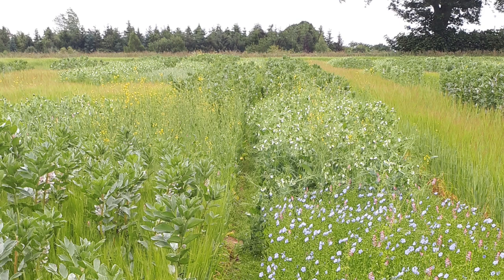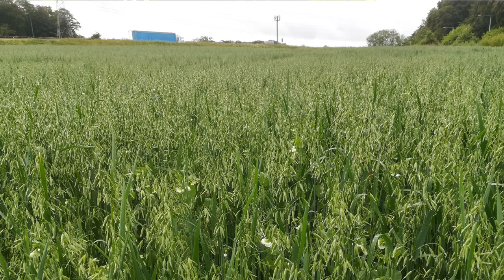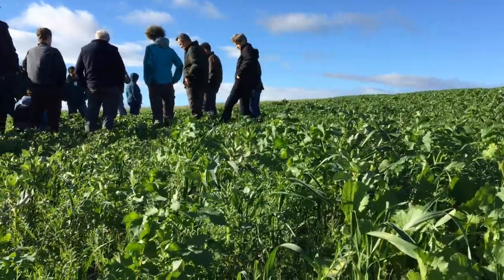Intercropping is potentially really good for optimising resource use, so you can get greater yields from the intercrop than if you were growing the solo crops on their own. There's potential for improved soil benefits, particularly if using a legume where you've got things like nitrogen fixation. Different rooting patterns can help the soil structure, and you also tend to get an improvement in competition with diseases because you get physical breaks between susceptible crops, and you can also improve weed suppression if growing on a very low input approach.